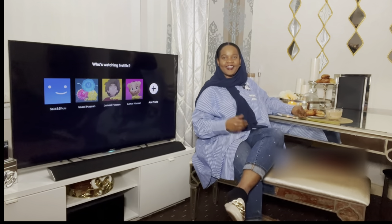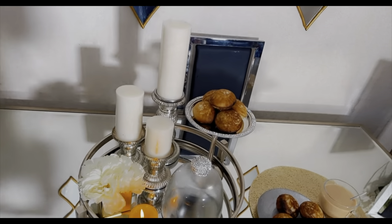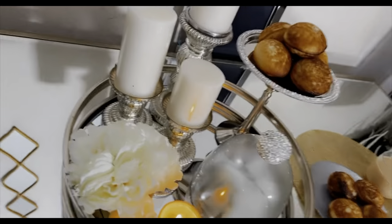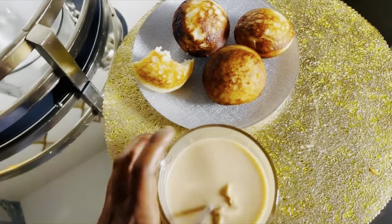Come closer, come closer — here we go! Okay guys, I have now set them up. This is my plate — I am ready to taste!